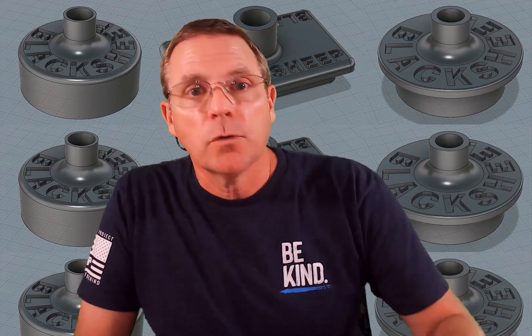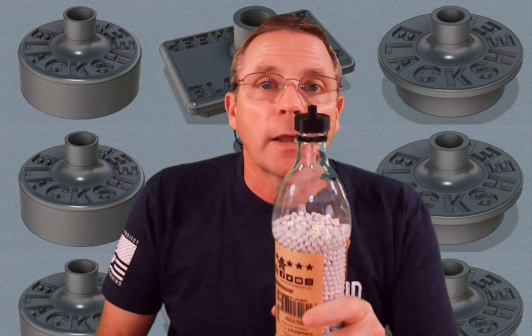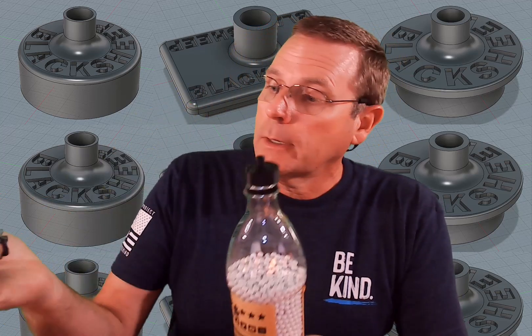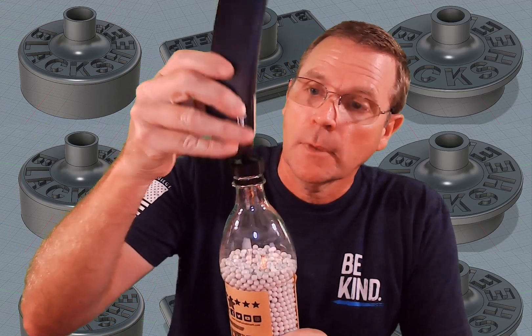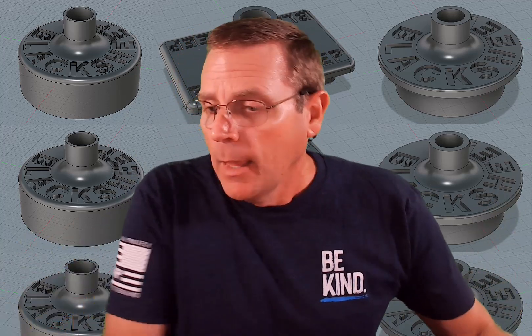The first one we have is designed to work with the Elite Force style bottles. It sits on top of it — this is a bottle that has a soda top size lid on it. From there, we just take our magazine, put it on, and just like that, your magazine's unloaded that quickly and neatly into the bottle. No mess is being made.